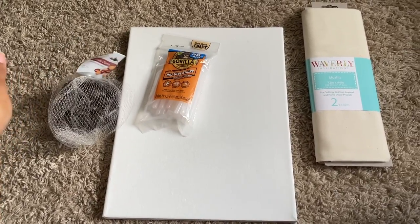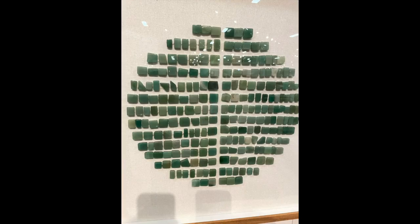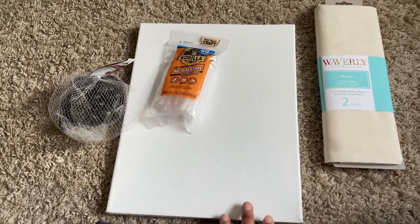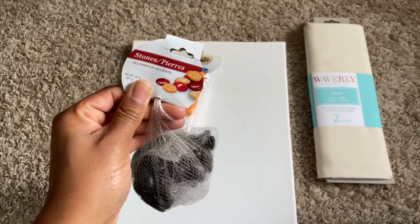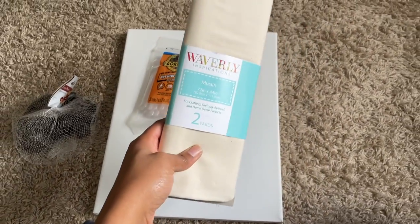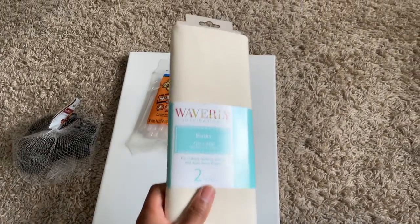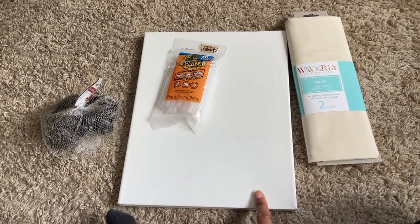So these are all the items I'm going to be using for the first canvas. This is my inspiration canvas — wall art I found when we were walking through Ashley Furniture, so I decided to take a picture because I was super inspired. I got these stones from Dollar Tree and my glue sticks — always Gorilla. I also got this muslin from Walmart; it was like $2.99 for two yards.